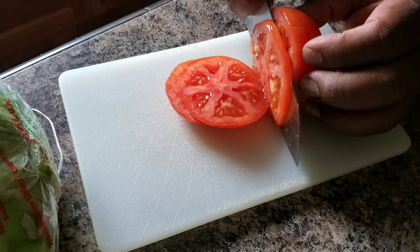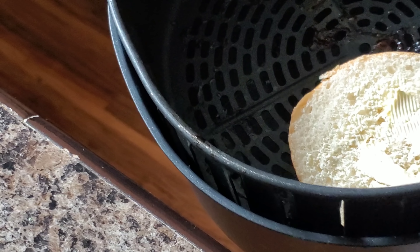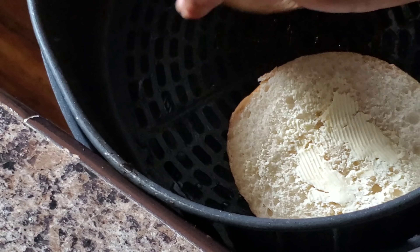We're going to go ahead now and toast up these here buttered buns in the air fryer. Don't clean it — just throw the buns in there.